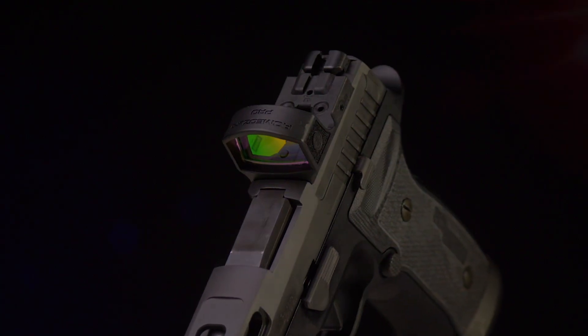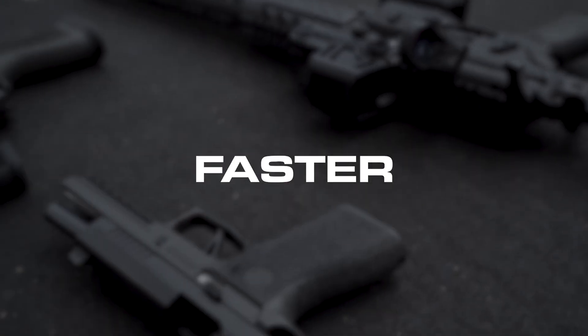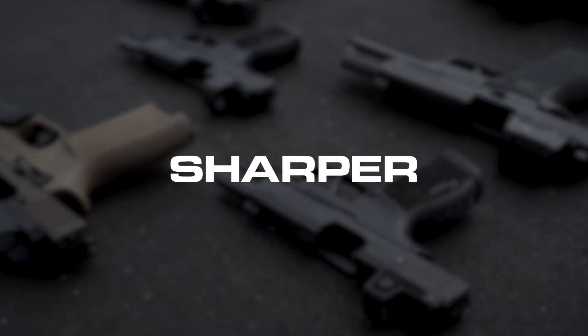We build the highest performing red dot optics in the world. See the difference. Faster. Clearer. Sharper. Better. Sig Sauer.